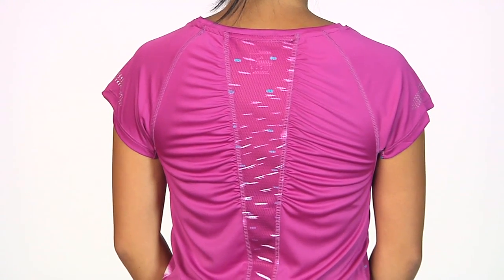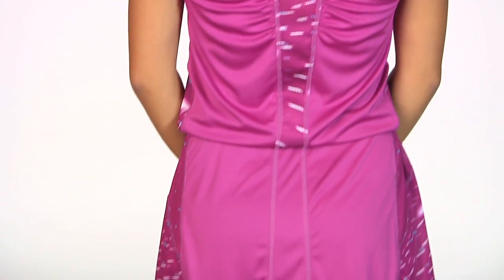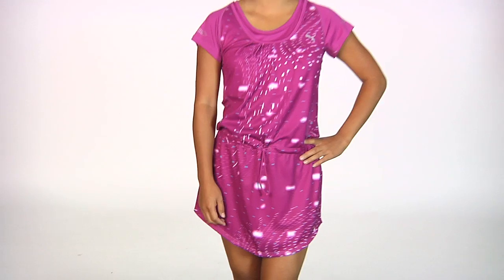On the back you can see there's a print inset of mesh with some nice ruching, and a clean design on the bottom portion for the skirt. And one last look at the front side — we have Kana wearing the Fall Printed Dress.